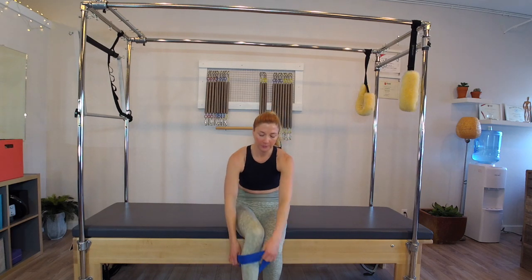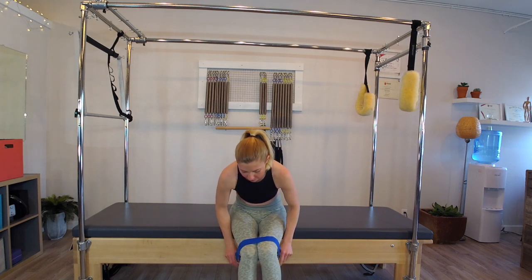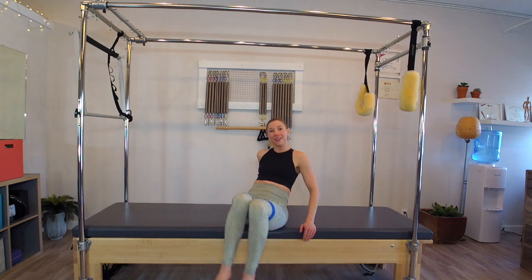Let's start by putting the band around our quads, just above the knees. I don't want it super high up because it can start to roll or slide up too much. Then we'll start lying down on the back.